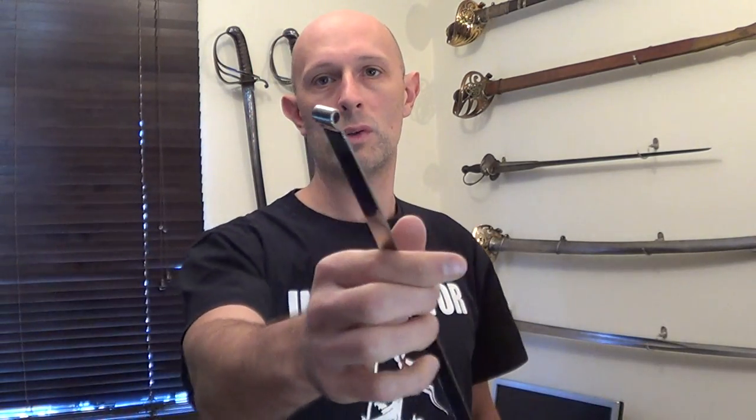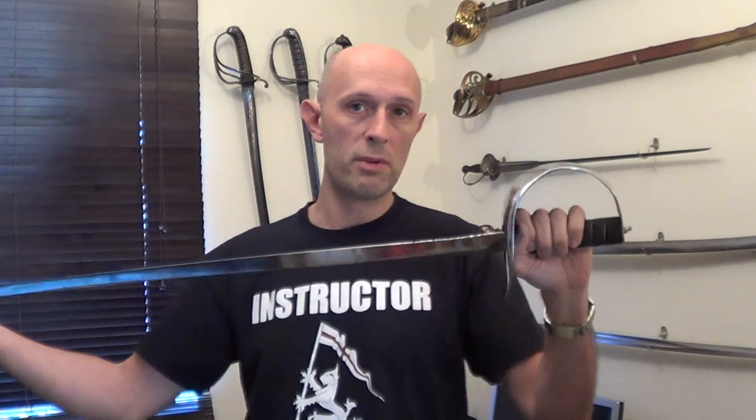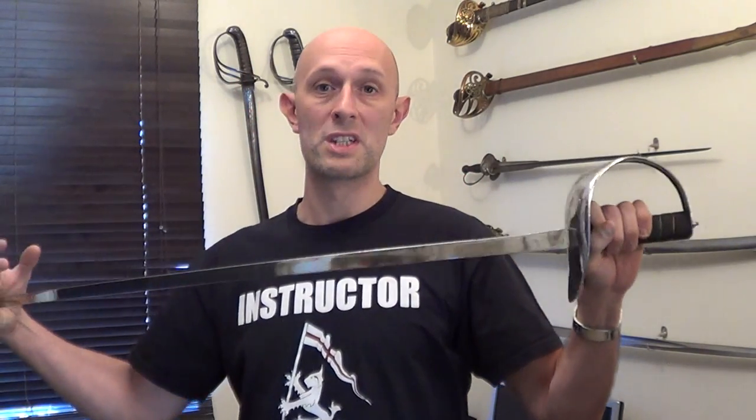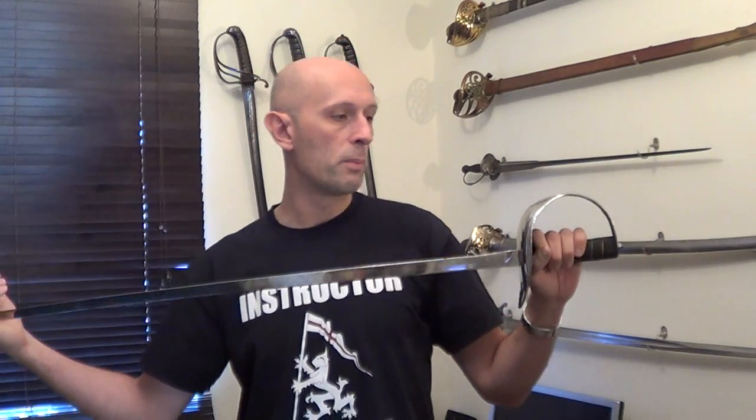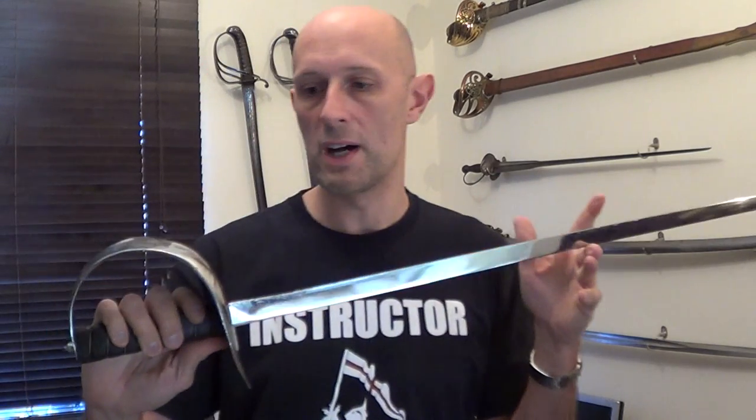There we go, there's a flex of it with a rolled tip and obviously a blunt blade. For fencing practice, in most of our sabre videos where you see me either instructing or fencing, it will be this exact sabre or certainly ones like it. A lot of people have asked me about where they can get it or why it isn't currently available on the HEMA Shop website.